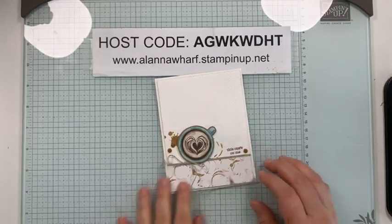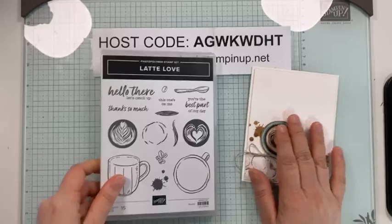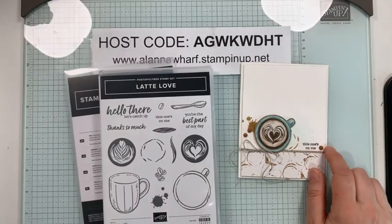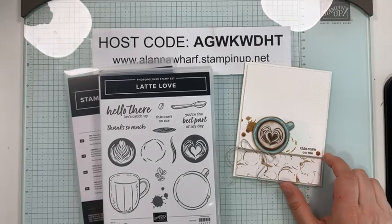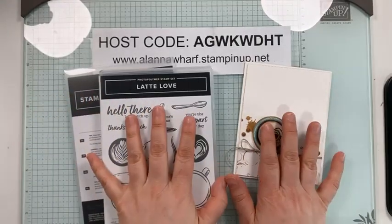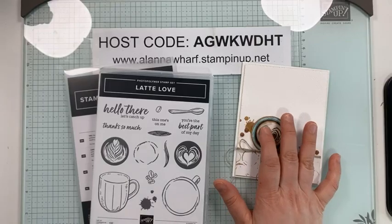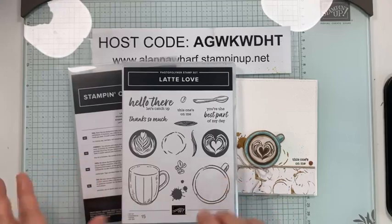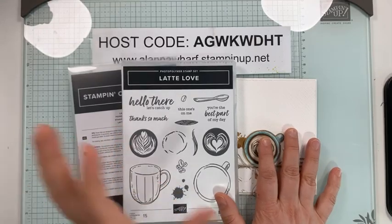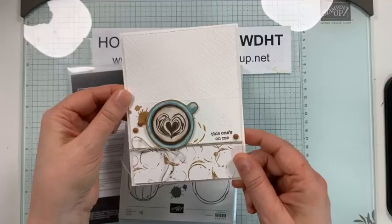We're going to use the Latte Love Bundle, which is part of the Little Latte Suite. I'm actually going to feature this suite throughout the rest of the week — that's what's a little bit different. I often come to you with random stamp sets from one day to the next, but I'm going to focus on this one throughout the week. For tomorrow's project, I'll have details ready on what amount you can spend to earn this week's card kits.